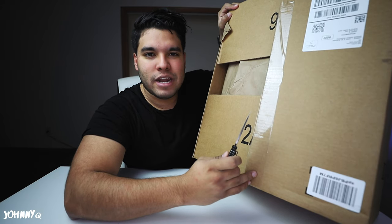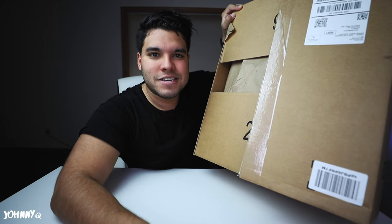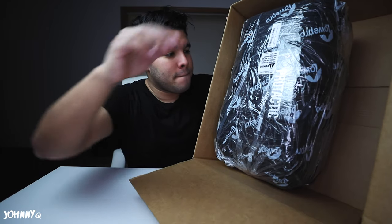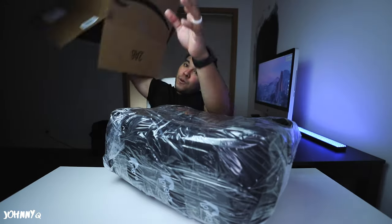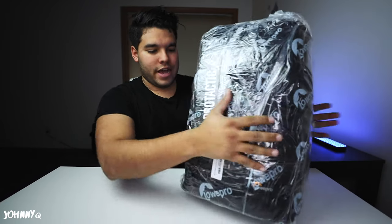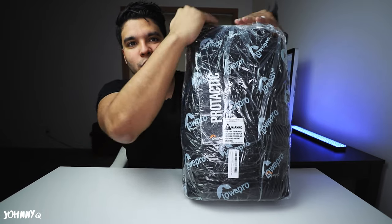I just rip it — I'm always afraid I'm going to rip the stuff inside. Anyone else share that feeling? Are you ready for this? This thing is so tightly wrapped. I love it.